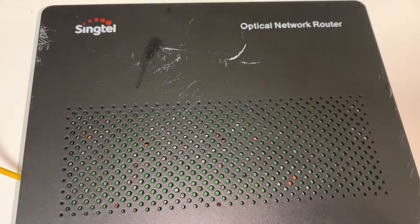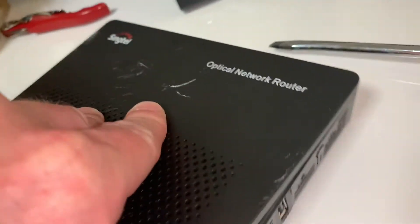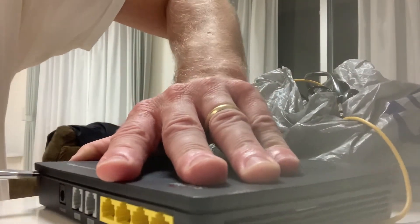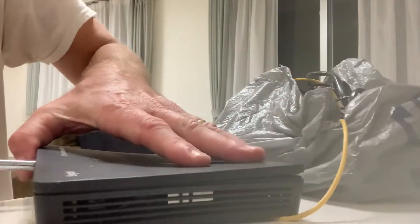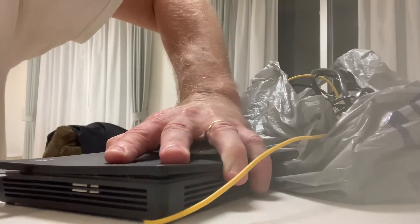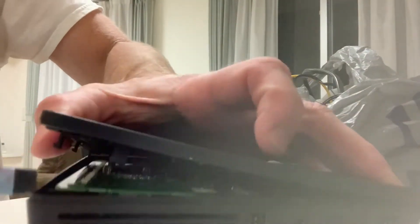Let's see what's inside the SYNCTEL optical network router. I'll go around with my flathead and pop that top off there. SYNCTEL had to be one of the worst companies to deal with as a former customer — they made it tough. Let's see what they were charging me so much for here.